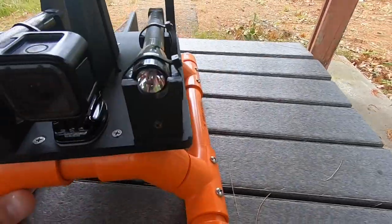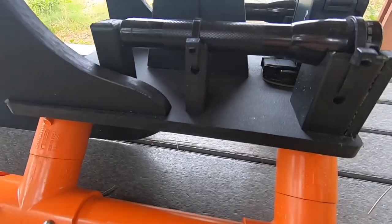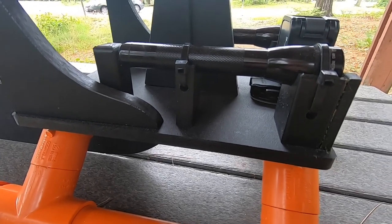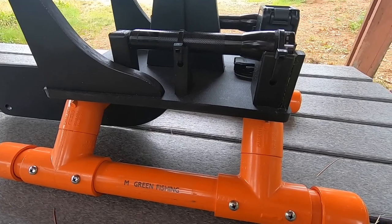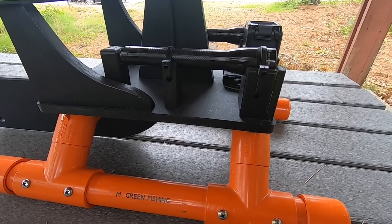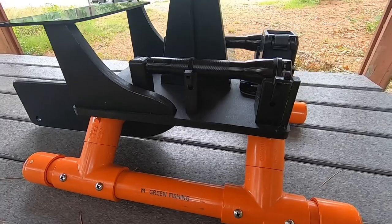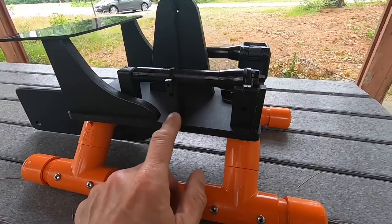The top part, the deck part, is made out of king starboard. And if you don't have king starboard, you can make it out of plywood. Walmart sells a cutting board that I actually did a project with, and it's the same thing — water's not going to penetrate it and it's not going to ruin it in any type of way. So a cutting board material would be the perfect idea for this as well.